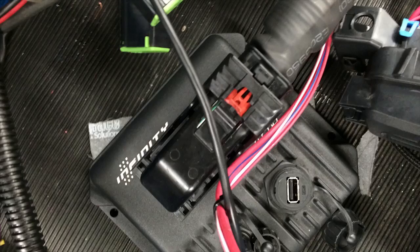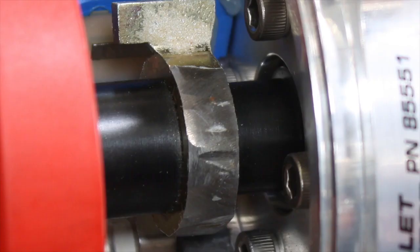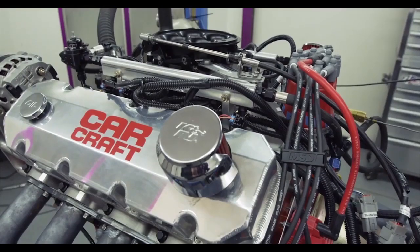We ran the engines back-to-back in identical configurations, first with the carburetor and with the fuel injectors plugged into the manifold but not hooked up. And then we took the carburetor off, dropped on the throttle body, plugged in all the electronics and ran it again.